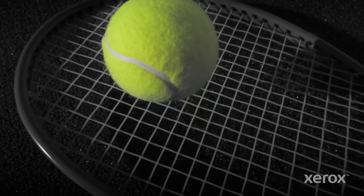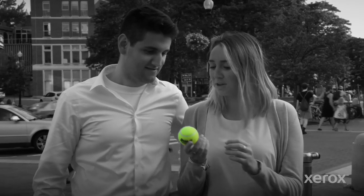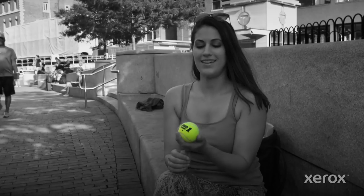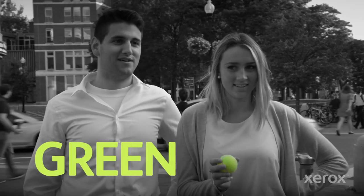Color is a funny thing. Is it green or is it yellow? This is lime green. I would say that this tennis ball is neon yellow. It's like neon green. Impossible. I think I would say green, to be honest.